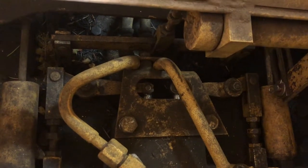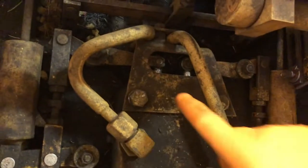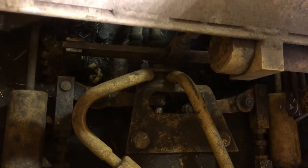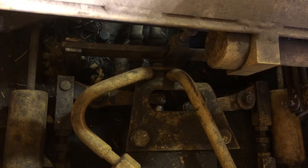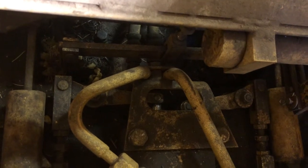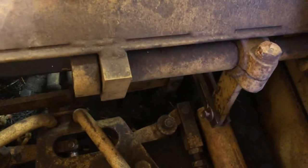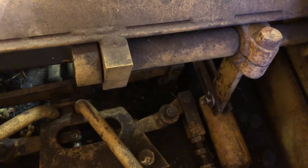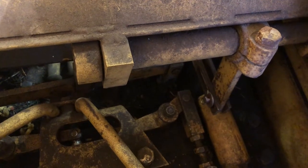So the first part of the steering system is if I pull this right lever backwards, you can see this plunger right here. If I pull the right lever it should push that plunger in — that's the first part where those clutches are allowed to start slipping, allowing the machine to start turning. If I continue to pull, you can see that linkage move there. That actually engages the brake band around the drum and that would allow me to turn on a dime and stop that track completely.